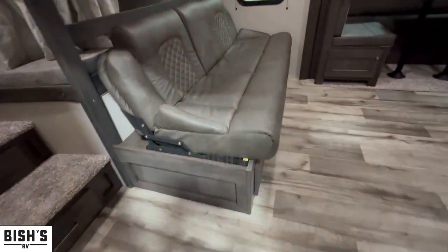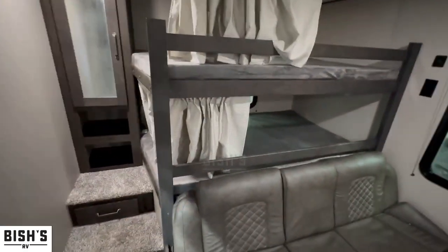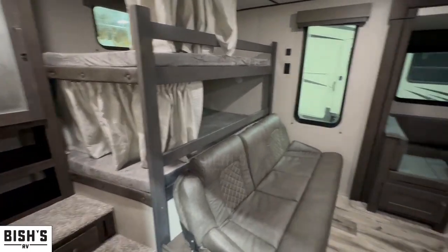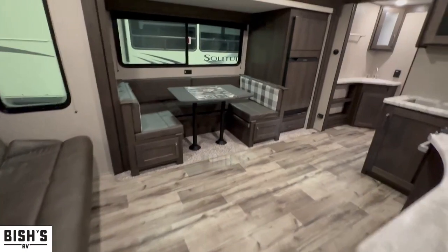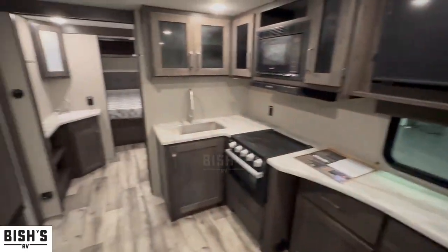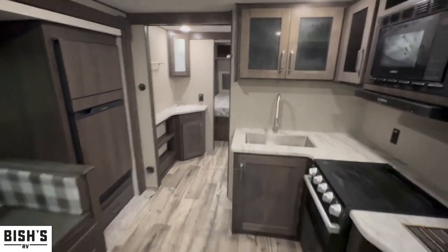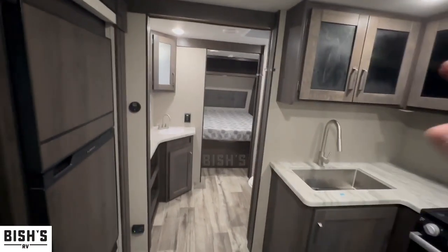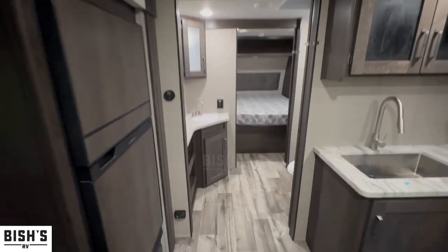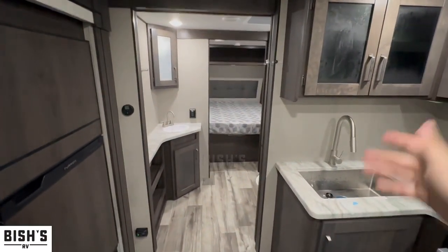Moving on into the camper. Going to get a nice handrail right there. Going to get a jackknife sofa right here — this does fold out into a bed pretty easily, did that one-handed. Bunk beds in the back, jackknife sofa, dinette, fridge, kitchen, entertainment. Very nice and open, very spacious. And then you're also going to get a bathroom that is going to be a walkthrough. A lot of people don't like that, but honestly I think it's pretty cool, especially for a family.